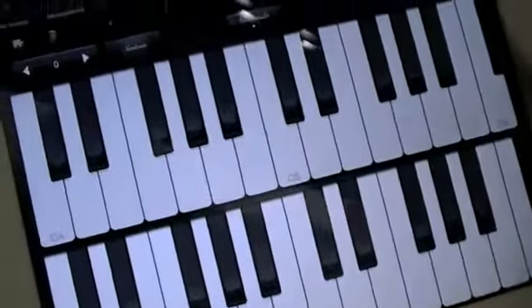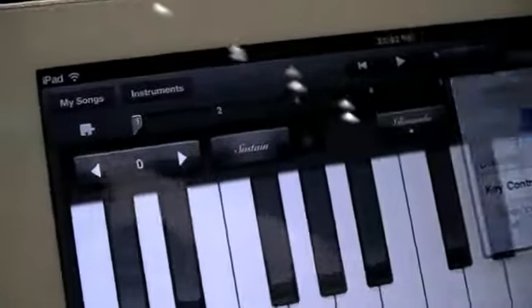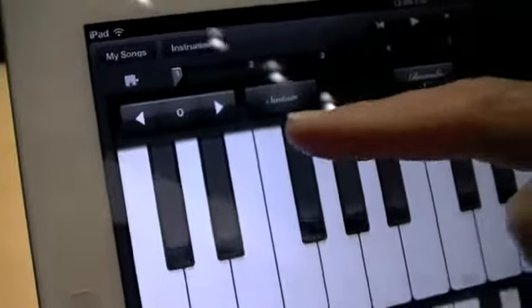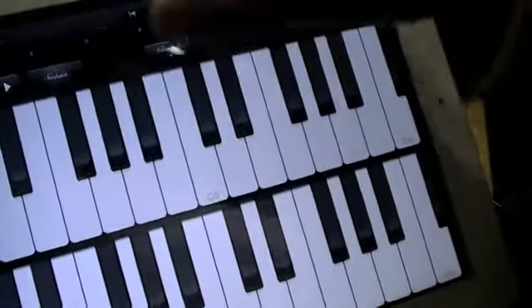You also have controls for the different instruments. You have the sustain pedal along with the octave changer, so you can switch between different octaves. You essentially have a full-size grand piano in the size of an iPad.